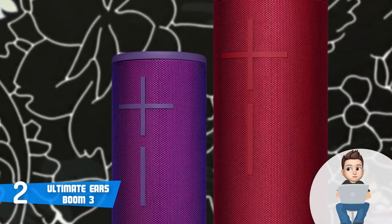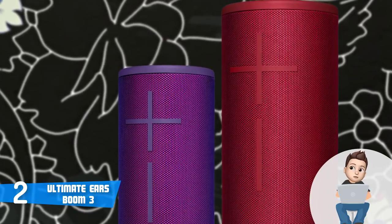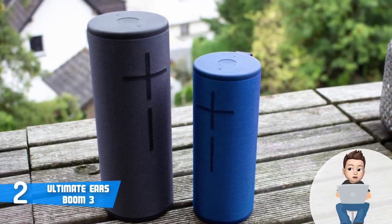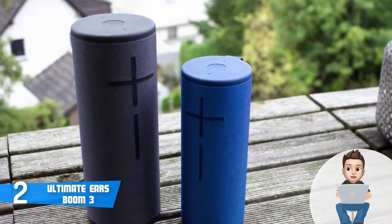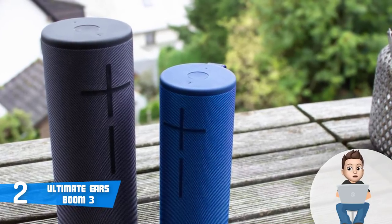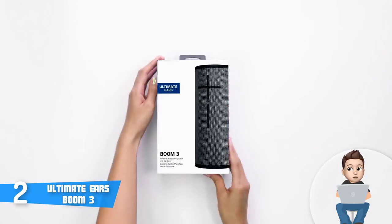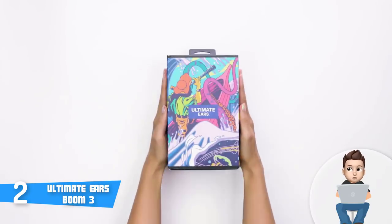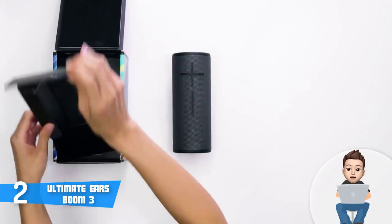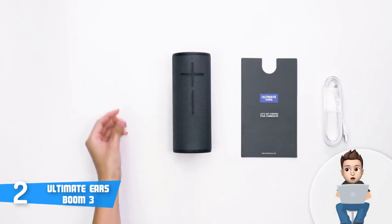When it comes to performance, the Boom 3 incorporates two 2-inch drivers and two 2×4-inch passive radiators that ensure a frequency range stretching from 90Hz to 20kHz and a maximum sound level of 90 decibels. According to numerous users, this speaker does a really good job representing balanced, distortion-free sound with a bass that feels deep and nicely textured, making everything sound rich and satisfying.